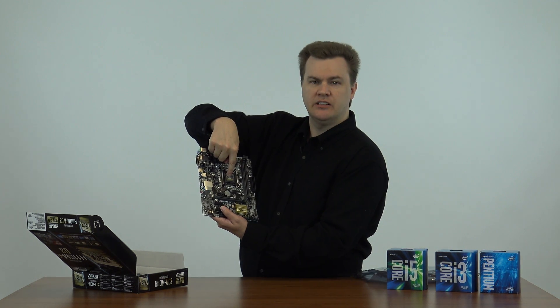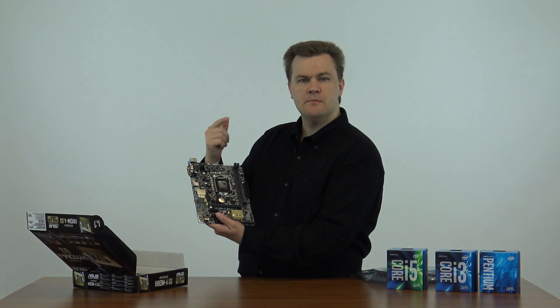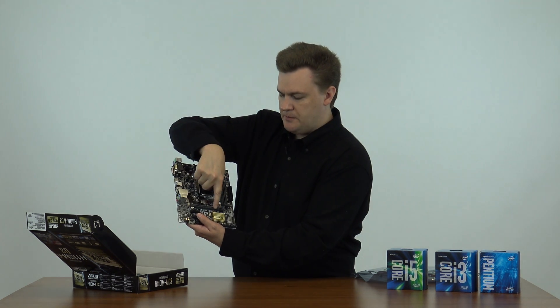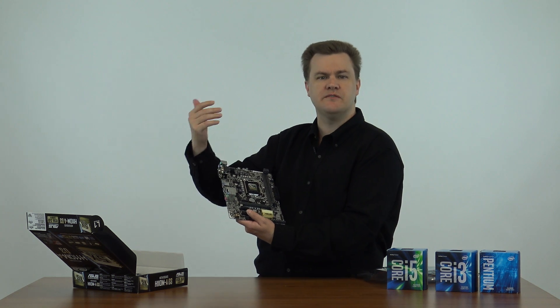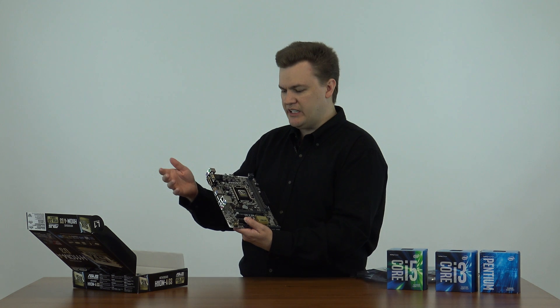Your CPU goes right here. You've got two memory slots which support up to 32 gigabytes of memory, which is plenty. You have your PCI Express slot right here — this is an X16 slot, so you can put a graphics card in here if you want to play more advanced games or upgrade your machine to play the latest and greatest 3D games.